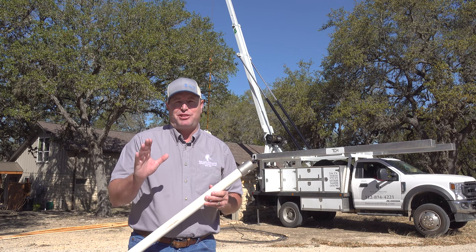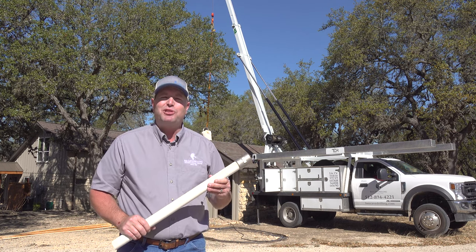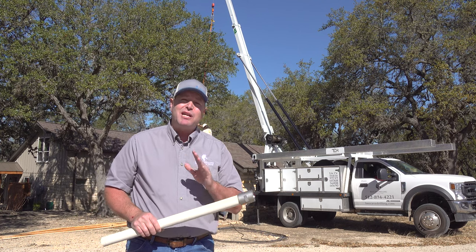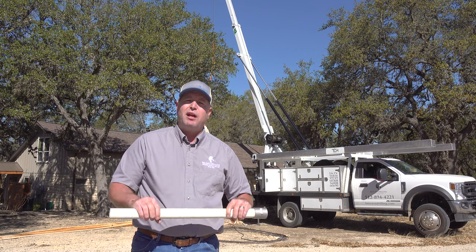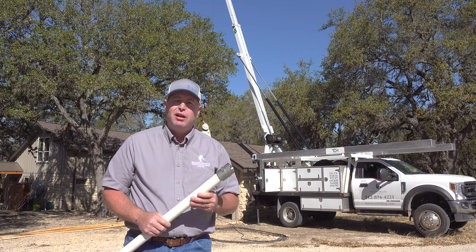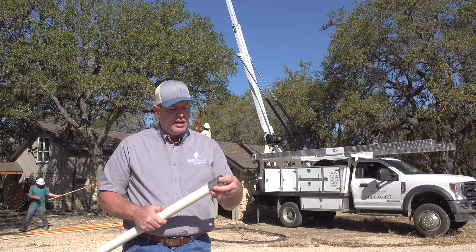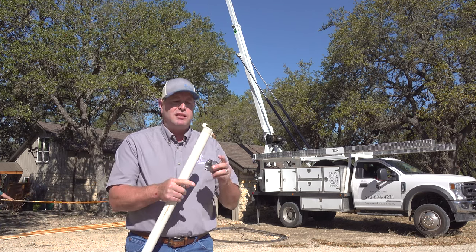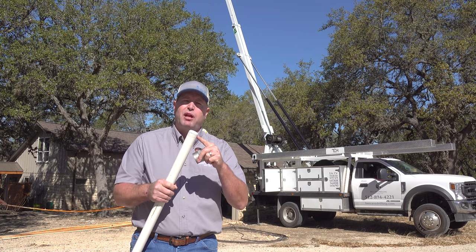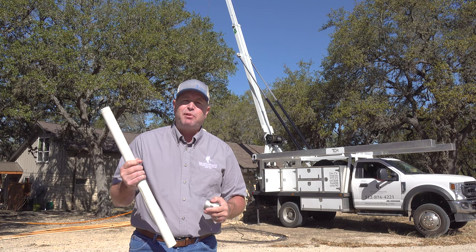For residential wells, the standard is PVC pipe. Back when I first started working on wells, we used Schedule 80. But nowadays, pretty much everybody switched over to Schedule 120 because it's a thicker, stronger pipe that can handle the stresses a lot better. And in order to get the maximum strength out of the pipe, we use a stainless steel coupling that's specifically designed for the job. The taper on the threads is designed to perfectly match the taper on the threads on your PVC pipe. It's a great product with a lot of good applications.